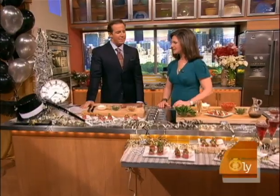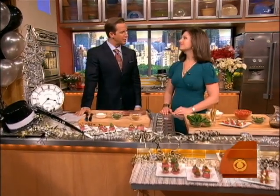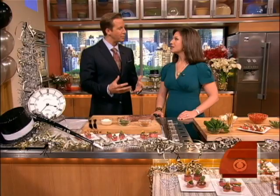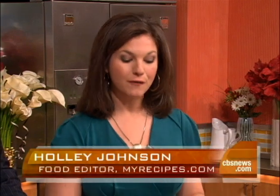New Year's Eve can be expensive, especially if you're hosting the party. Holly Johnston, food editor of MyRecipes.com, is here with some great inexpensive appetizers. Great to be here. Everybody right now is obviously on a budget, especially with New Year's Eve. You want to make it good, entertaining, and visual, but we do have to save a few dollars. You can still throw your New Year's Eve party on a budget with these affordable appetizers.